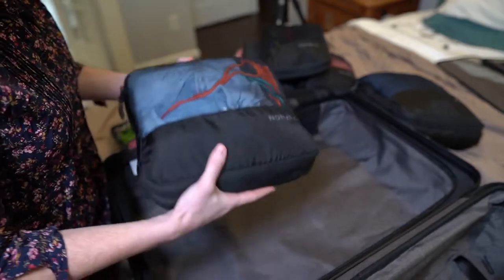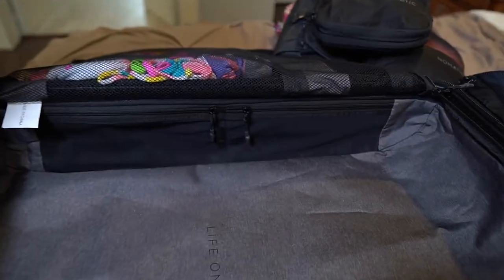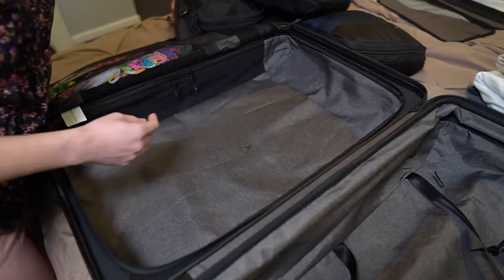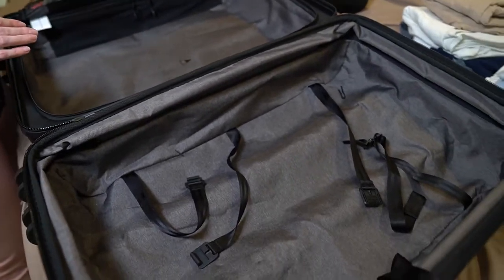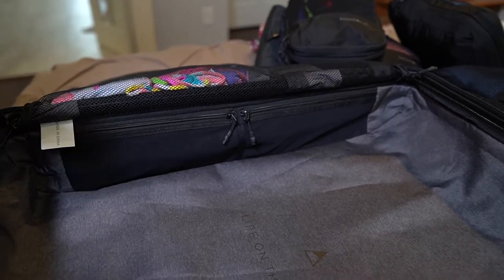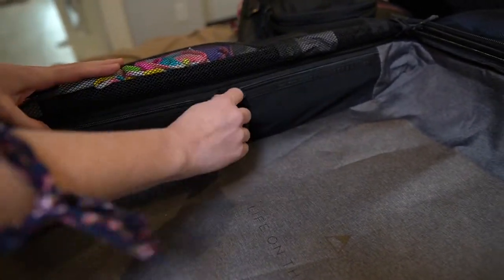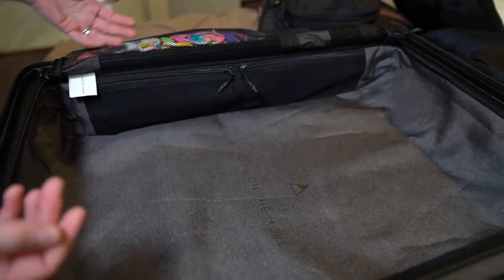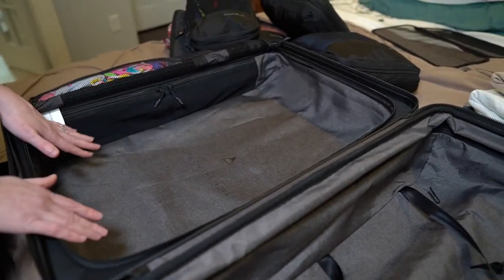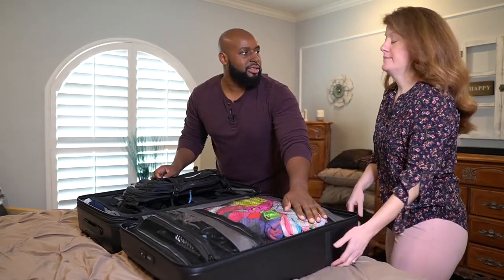This stuff packed in real nicely and tight — we were able to put the zipper over the top very easily without having to sit on the luggage. Packing cubes are a really nice addition; if you've never used them before, these suckers will make you a believer. The luggage is very sleek, with additional little pockets to slide in hair accessories, last-minute toiletries, or a cord. Everything is very sleek and you have the entire compartment to put all your stuff in.